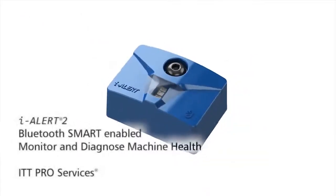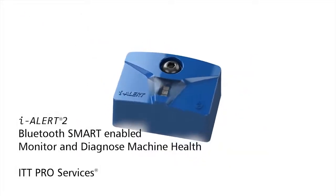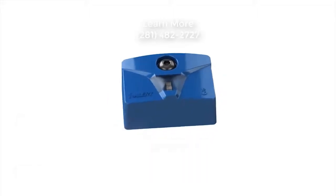Aisler 2 is a Bluetooth smart equipment monitor that provides monitoring and diagnostic capabilities of machine health.